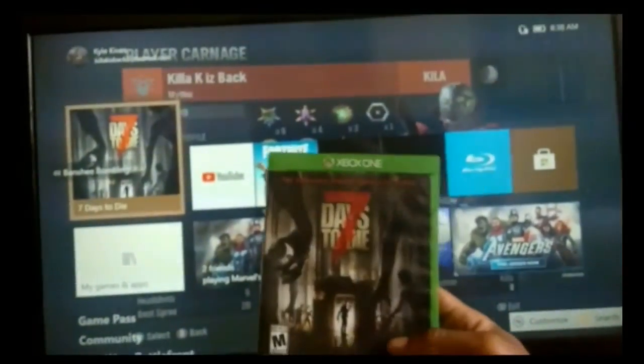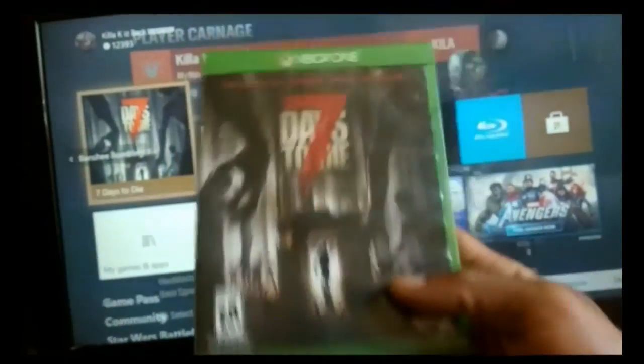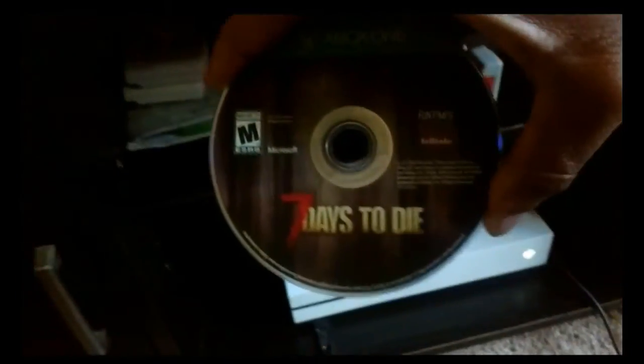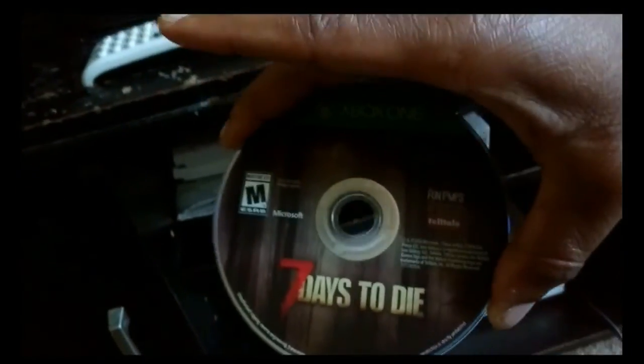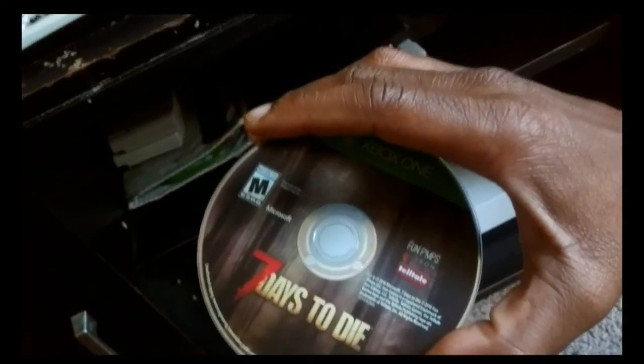Alright, so this game right here is one of my favorite games in the world and right now the disc is inside this Xbox. For some reason it won't work. I'm trying to get the disc to read and for some reason it just cannot read it. I'm not sure if it's the laser. The disc is clean, this is a brand new disc, but it's not working.